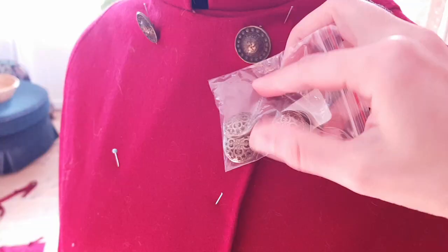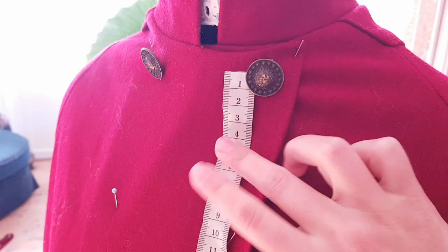Then I decided on these big metal buttons. I measured out where to put them and stitched the buttonholes by hand.